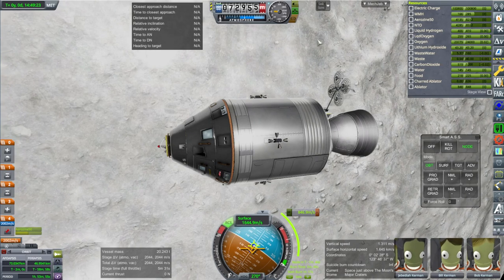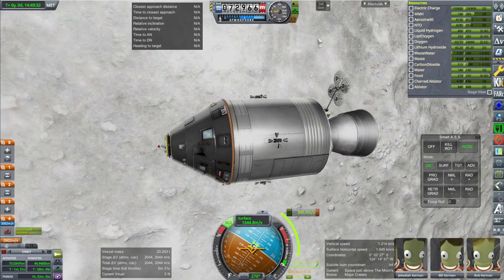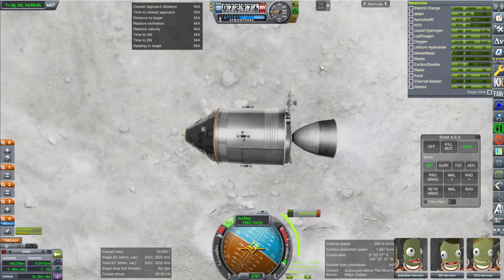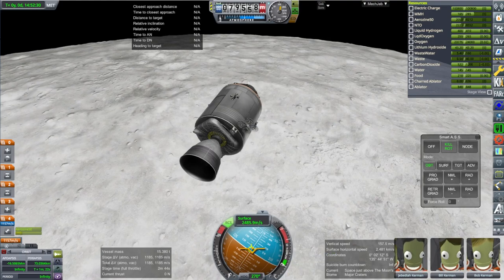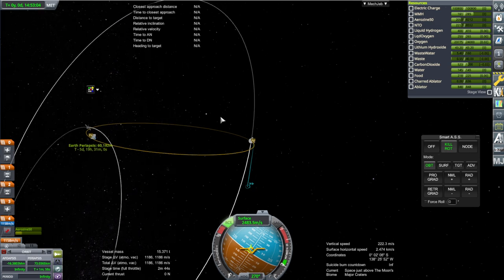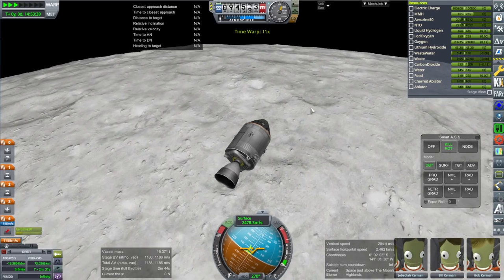We'll talk about the space shuttle in particular in a bit because it's peculiar in its shape and the way it re-enters. The reason it has limited mass coming back down is because otherwise it would have too high a ballistic coefficient. Going up, the space shuttle could carry 25 tons or so; coming back down, it could only carry 12. I've cut the burn a little bit short so we can fine-tune using the RCS. We've got a periapsis of 148 kilometers — using RCS to bring it in to close to 60 kilometers.